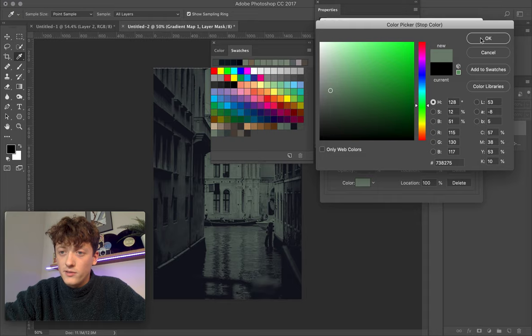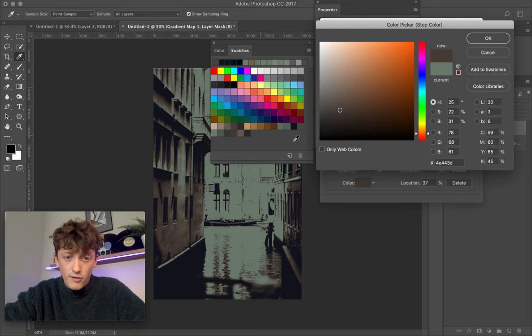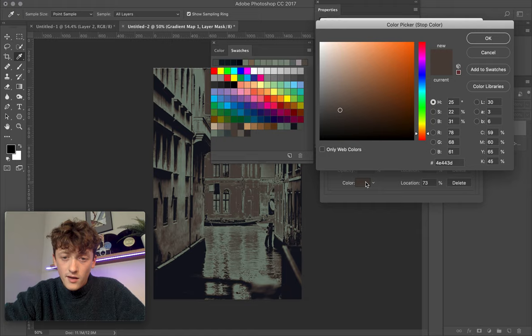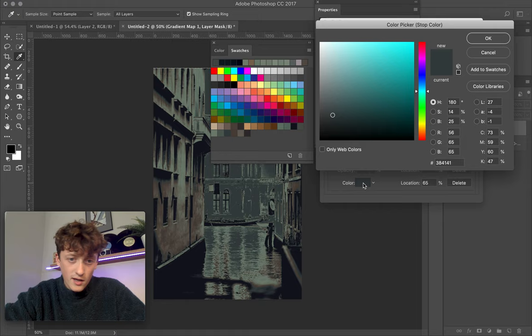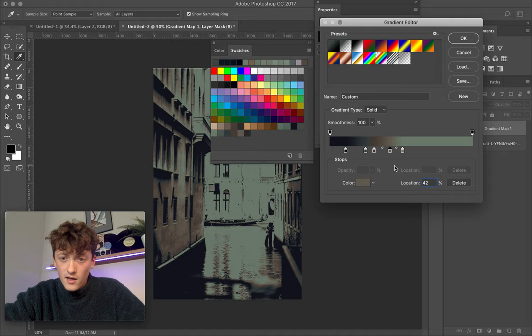Set the location to 51%. Now click to add a new one and sample a new color — try this brown at a location of 31%. Add another one: sample this gray color with a brightness of 25%. I like to choose five colors to get a good spread of the entire image. Let's go with this one at 42% — location 42%. Now we've got a nice spread of colors from our darkest all the way up to highlights. Click OK and we're basically done.